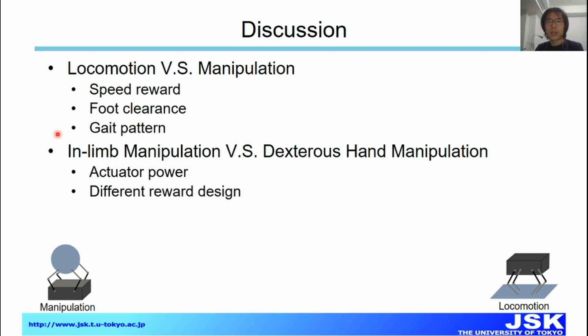In the final part of the research, we discuss the similarity and difference between locomotion and manipulation, which can be regarded as a dual problem. One difference is in the speed reward structure. Another is that foot clearance and gait patterns differ: in locomotion, we usually have preset foot clearance and gait patterns, but for the manipulation task we found it very difficult to define a useful foot clearance or even a gait pattern.